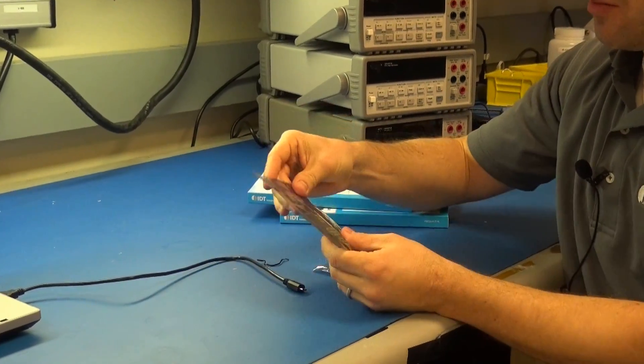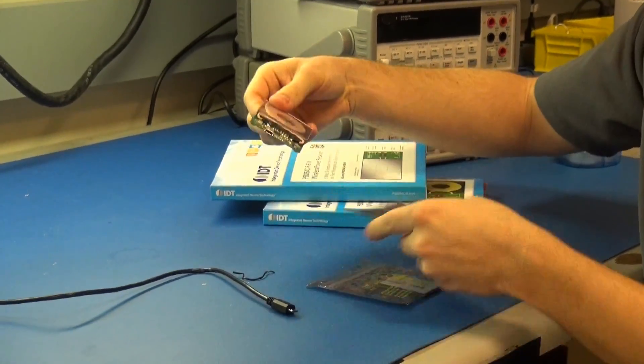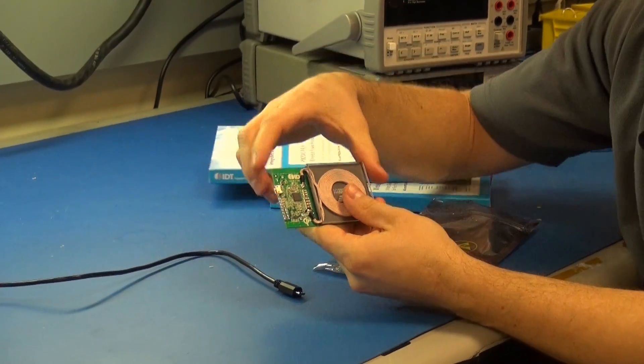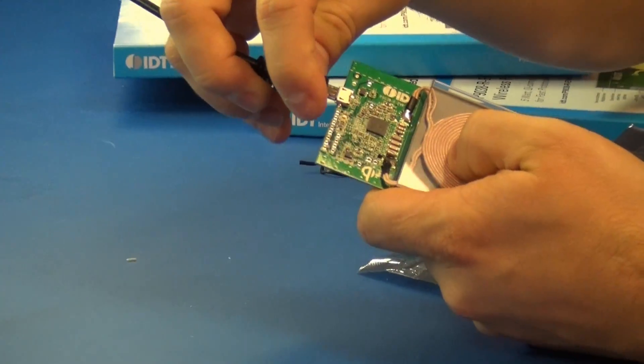We'll take our transmitter board out of this bag. You'll notice on the side of this board we have a micro USB input, so you just plug that in.